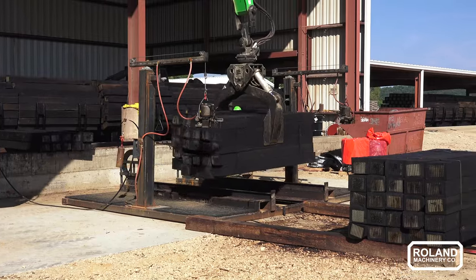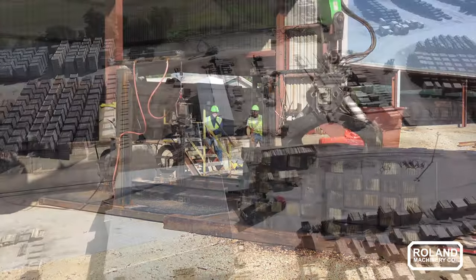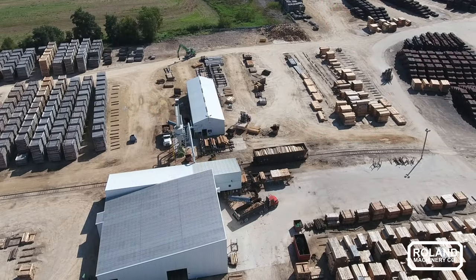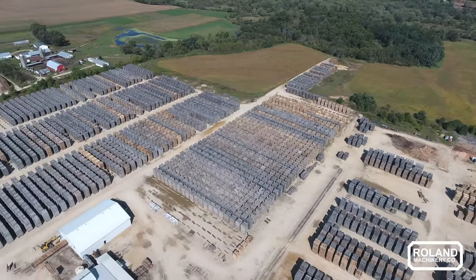After the ties are treated, they get packaged up. They'll get banded if they're going to get loaded onto a center beam rail car or a truck load. Otherwise they'll get stacked up so that they can get loaded into a gondola.